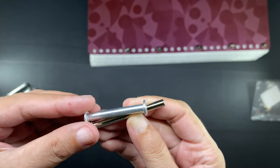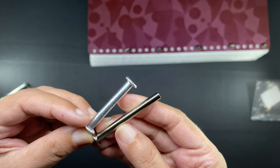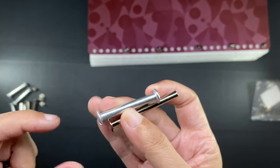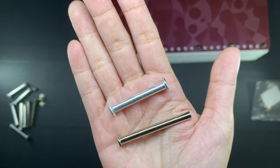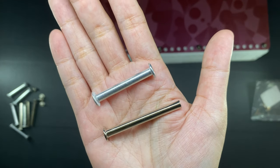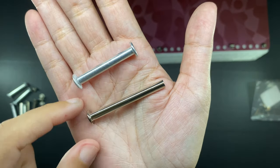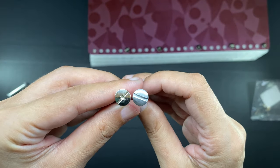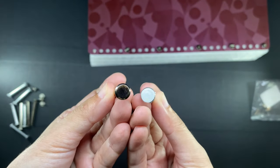The longer post screws are also of better quality. Here is the 1.5-inch post that I used to be using, which I have already taken out. The longer post is shinier, smoother, and also heavier. Here is how their screws look in comparison with each other, and here is a view of the bottom.